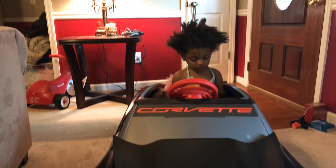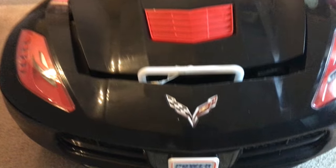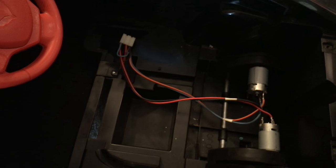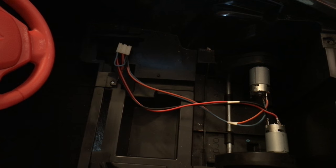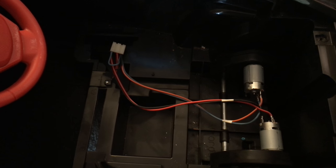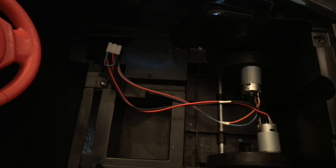Here I've removed the seat, exposing the two motors and the wires running to the gearbox. What we're gonna do now is remove that gearbox and replace it with the new gearbox from the conversion kit we got from ML Toys. We also have to remove this panel and the pedal.